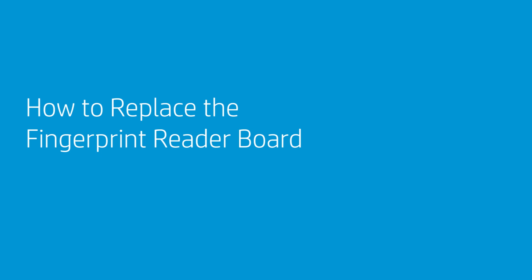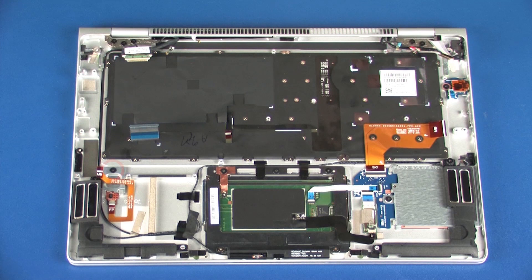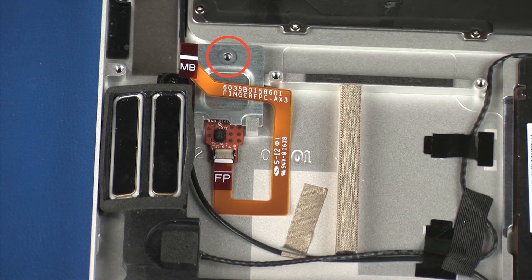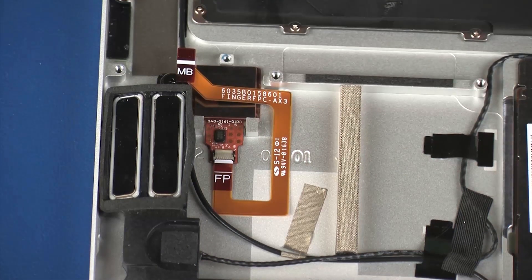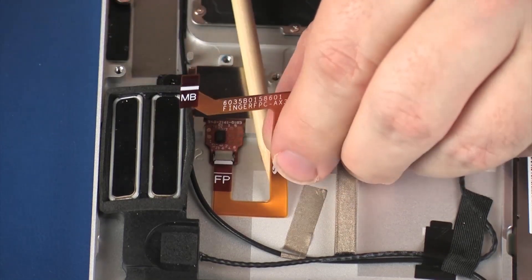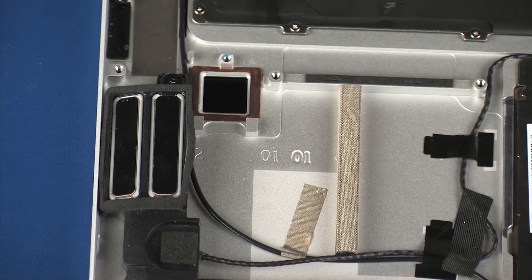How to Replace the Fingerprint Reader Board. Before you begin, remove the service door, battery, wireless WAN module, solid-state drive, fan, and system board. Removal: Remove the 2.5 mm P1 Phillips-head screw that secures the fingerprint reader board bracket to the top cover. Remove the fingerprint reader board bracket from the retention tabs on the top cover. Remove the fingerprint reader board ribbon cable from the adhesive that secures it to the top cover. Remove the fingerprint reader board from the cutout and the top cover. Reverse this procedure to install the fingerprint reader board.